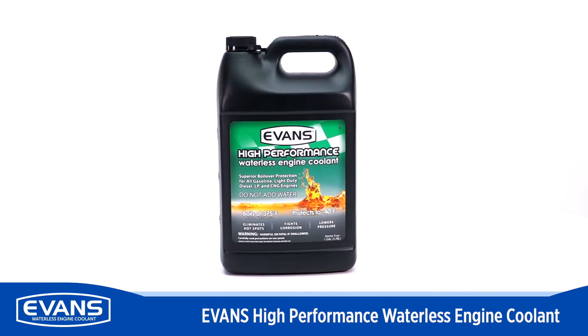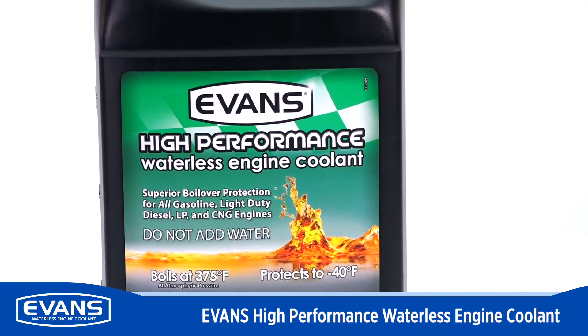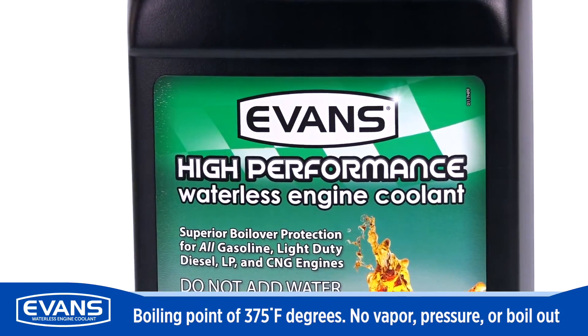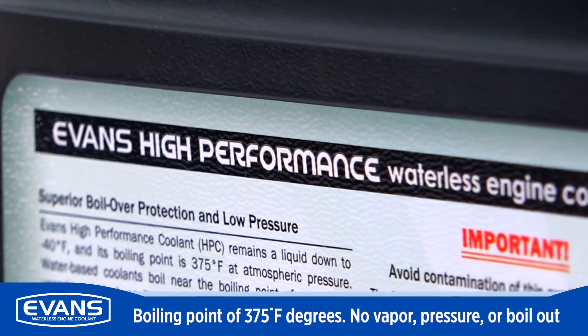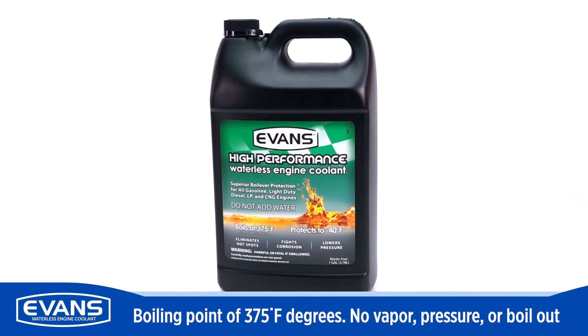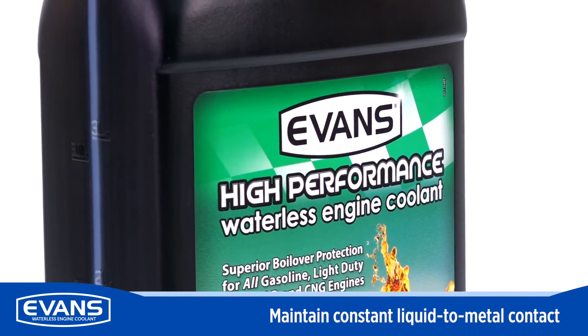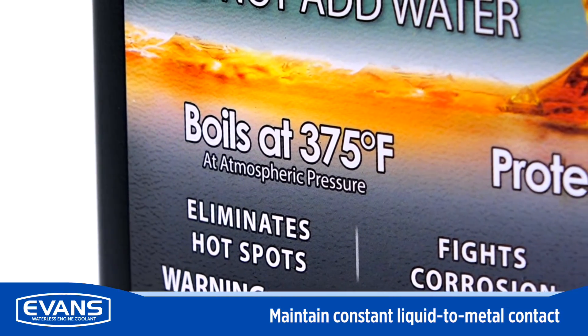With a boiling point of 375 degrees Fahrenheit, Evans will not form vapor, build pressure, or boil out. Traditional coolants begin to form vapor pockets at lower temperatures, pushing the coolant away from the engine metals and increasing the potential for hot spots. Evans virtually eliminates vapor in your engine, preventing high system pressure and burst hoses.